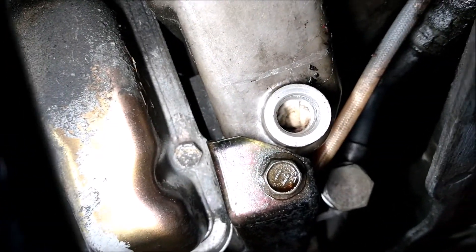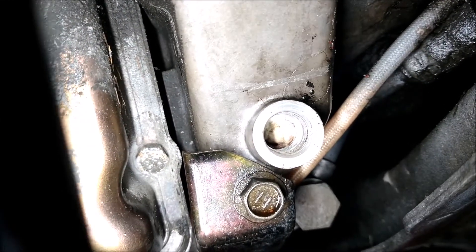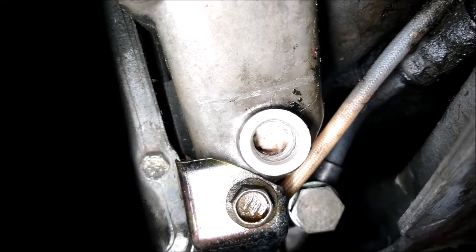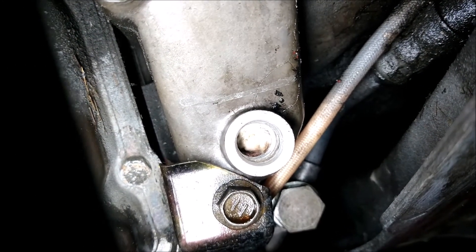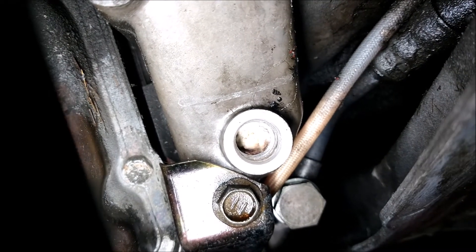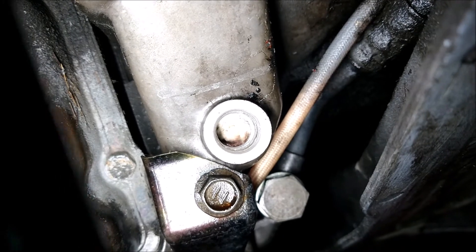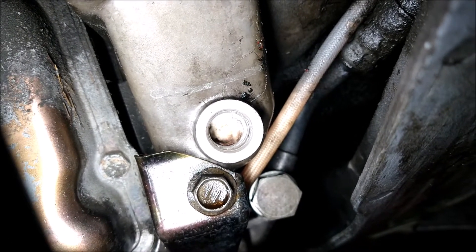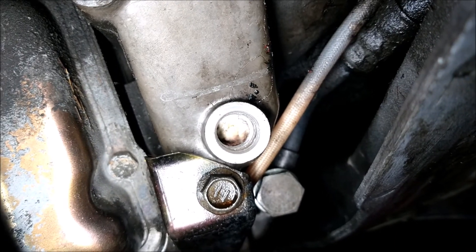Here's the top tip: before you do the drilling — and you can see the threads are all worked out of there — I stuffed a little piece of paper towel up in there to catch all the drill shavings and things like that. Then you can just get some needle nose pliers in there and pull that all out. So stick something in there so you don't leave any shavings.